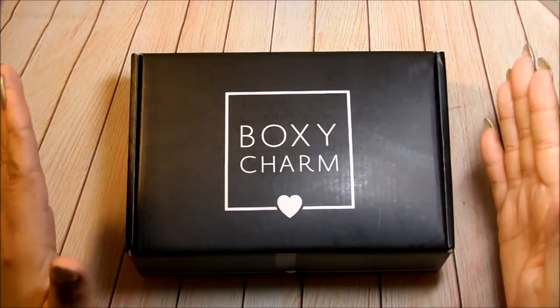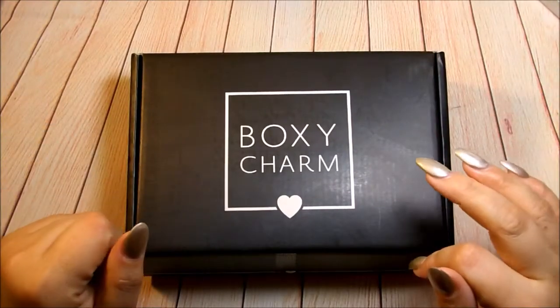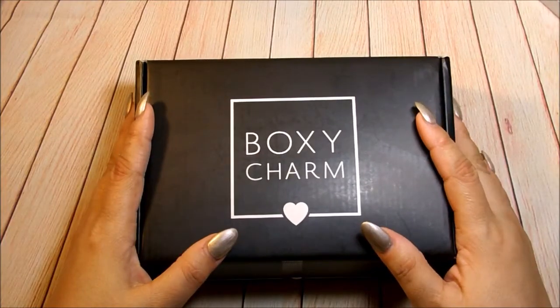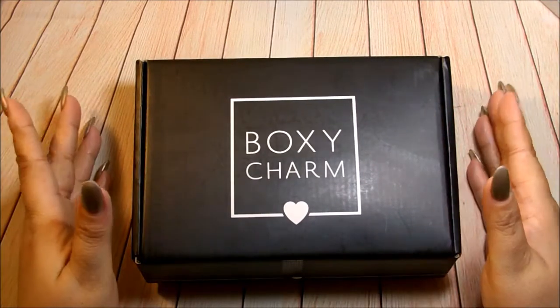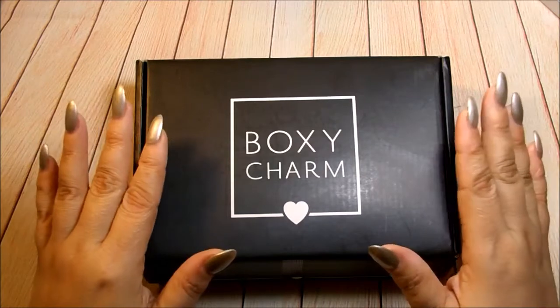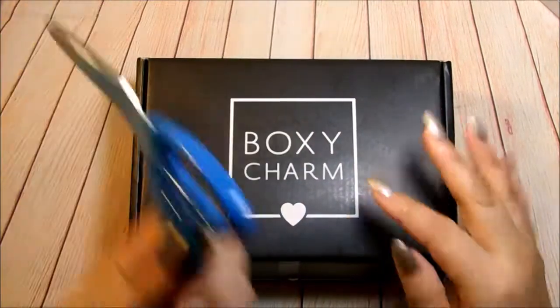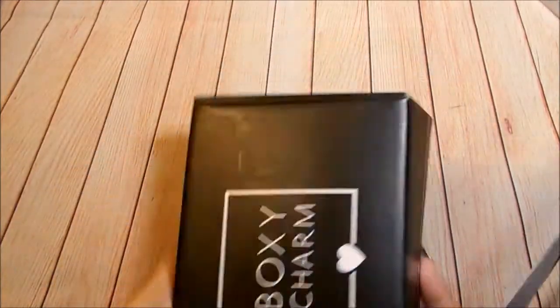Hi guys, how are you? Welcome back to my channel. Today I'm going to unbox my April BoxyCharm. I haven't done an unboxing in a very long time, so I wanted to go ahead and do it. Let me go ahead and cut this open.